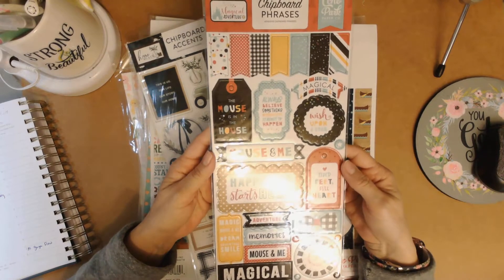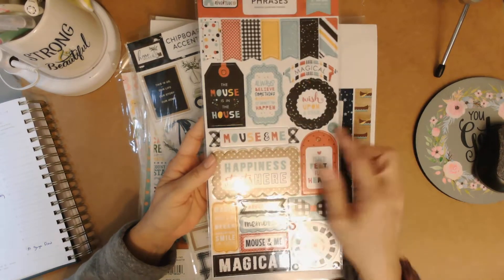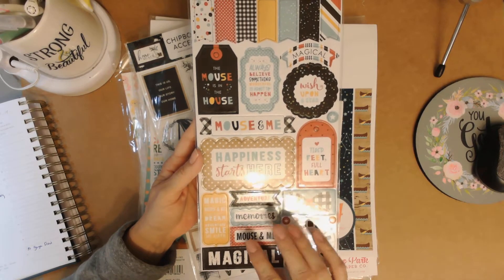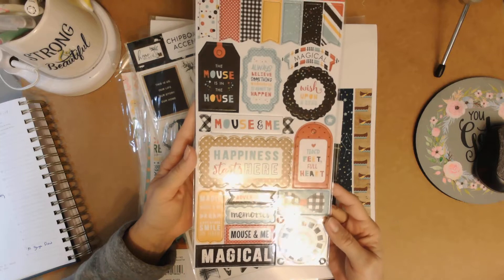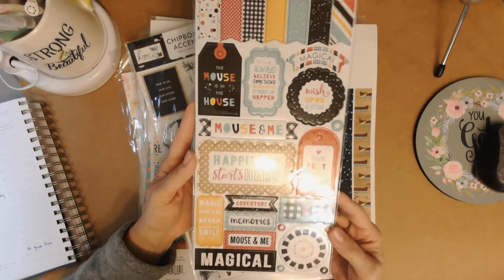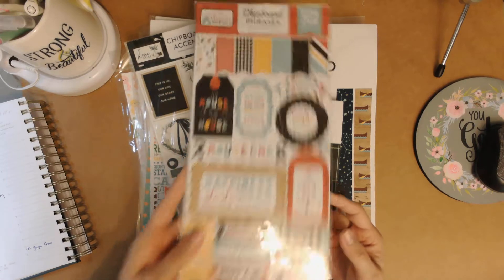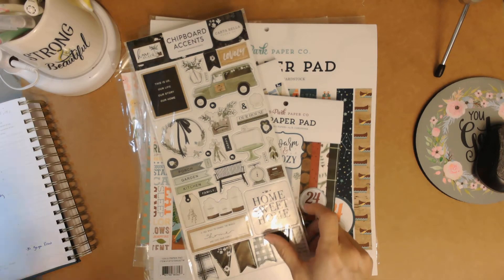This is some chipboard for an Echo Park collection called Magical Adventures. I received a lot of this paper in one of the subscription boxes and haven't managed to put together a little memory album with it yet, so I think I probably should. I think I actually made one and sold it already, so here we go — I can get some more made.